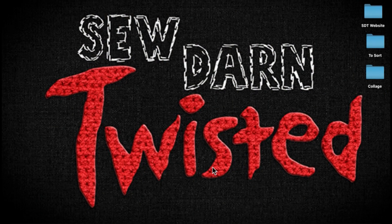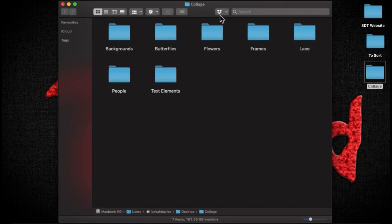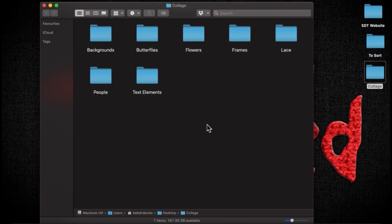Hello everybody, it's Becca at Soda Untwisted. This is another Photoshop requested tutorial by Joanna, who wanted to know how to make a collage background — preferably a shabby chic one — so that's what I'm going to do now.